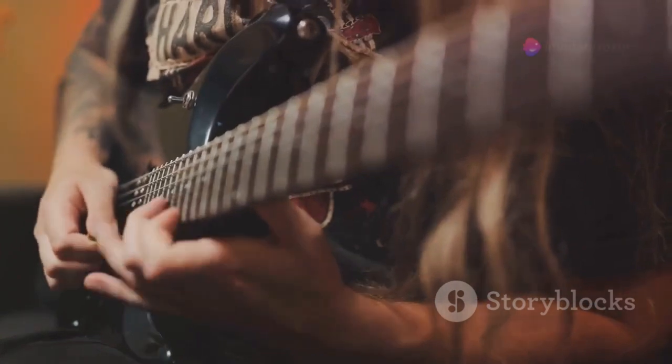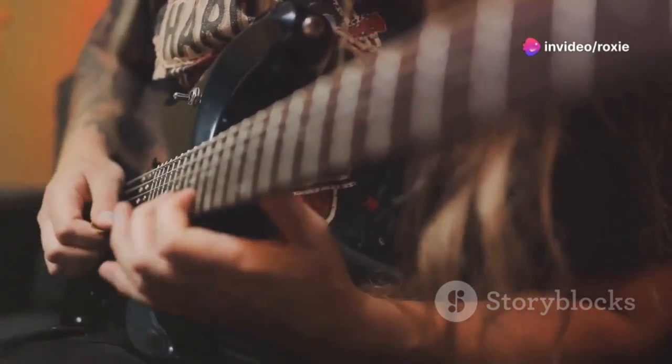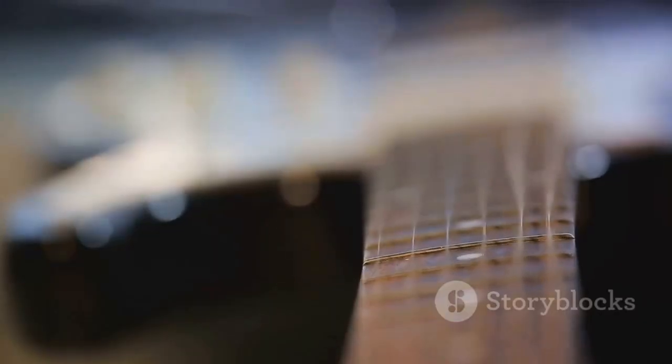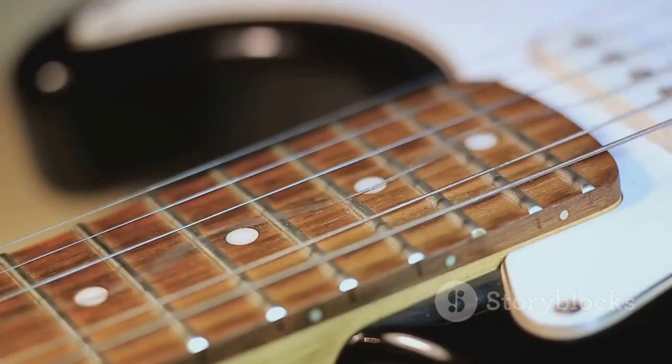With the electric guitar's introduction in the early 20th century, the role of guitar strings took on a new level of significance. These guitars didn't rely on acoustic properties alone, but on electromagnetic pickups to convert string vibrations into electric signals.